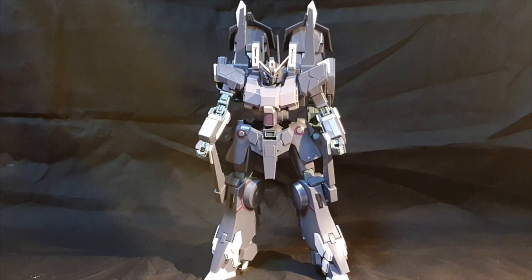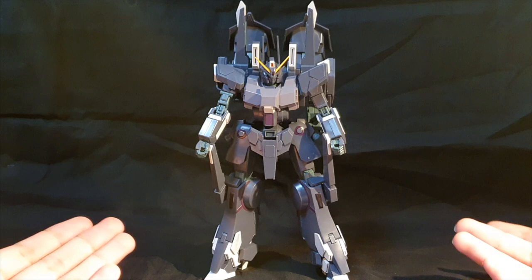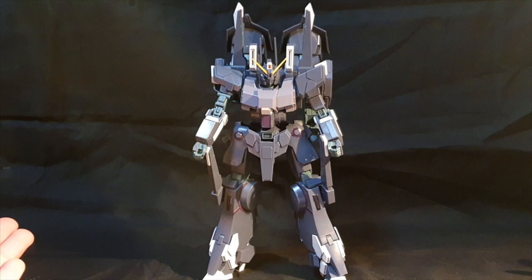Okay, let's go on to the review. So, the Silver Bullet Suppressor is basically a mobile suit piloted by Benadio Lynx in the Narrative movie, and it only appeared for what, 2-3 minutes in the movie.